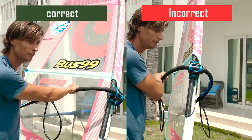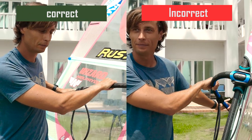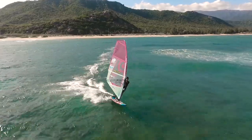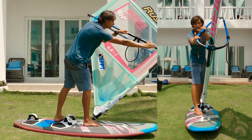During the turn, try to keep the traction in the sail as much as possible. As soon as the board has crossed the wind line, begin guiding the sail through the wind and tilting the mast forward to the bow of the board.